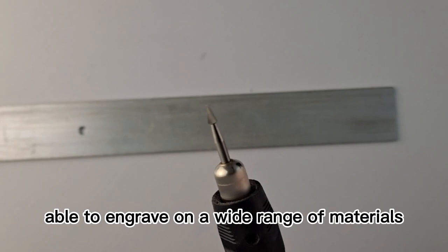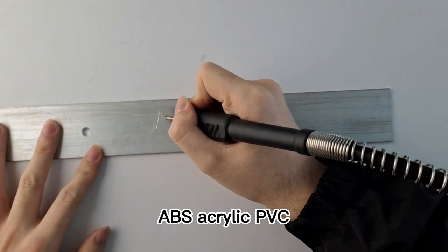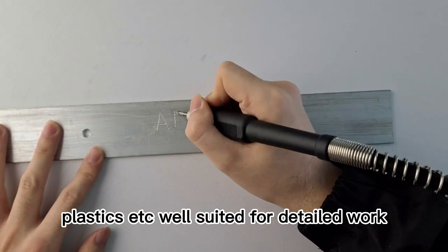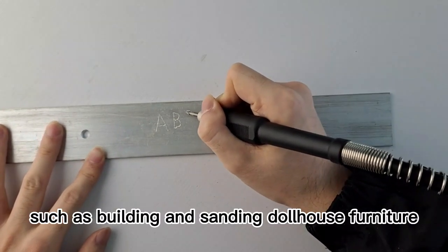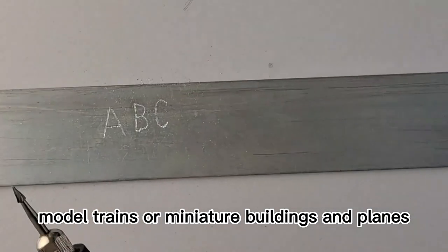Able to engrave on a wide range of materials including wood, ABS, acrylic, PVC, plastics, etc. Well suited for detailed work such as building and sanding dollhouse furniture, model trains, or miniature buildings and planes.